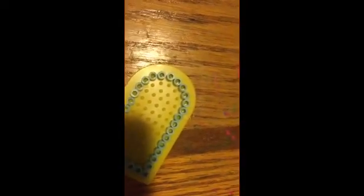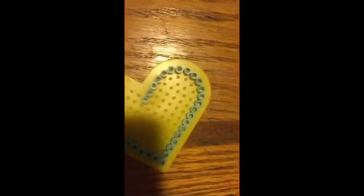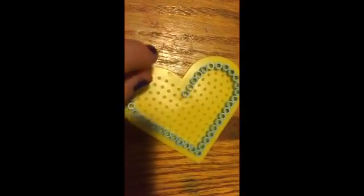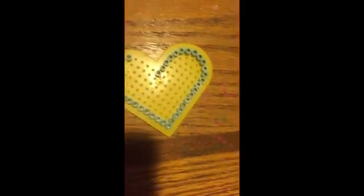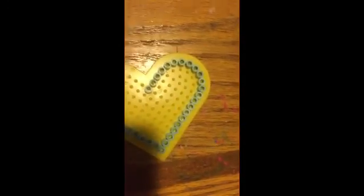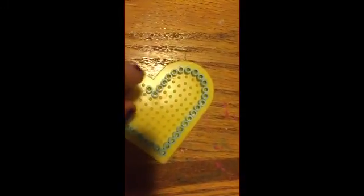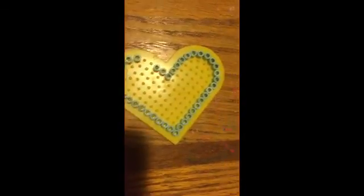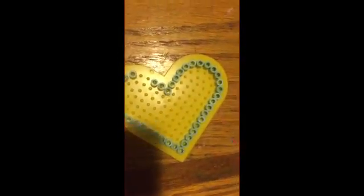I'm going to try to go as fast as I can, but you don't have to go fast — you can also go slow. Be careful not to knock off the beads. Do not put your peg near the edge of the table or it will mess up everything and you'll have to start all over again. If you have a mess, just move it over like that.